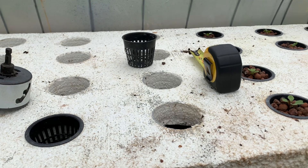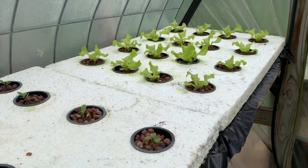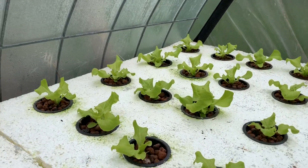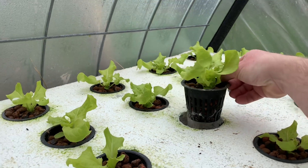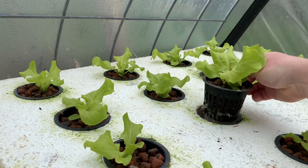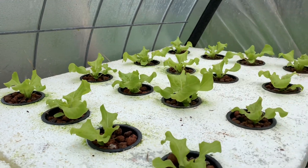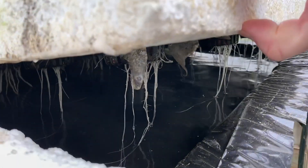This is 14 days in. Let's check on some of the lettuce — looking really good. We haven't had a whole lot of sun but the roots are looking really nice, beautiful white healthy roots. I'd give it another two weeks and we'll probably start harvesting some of these.